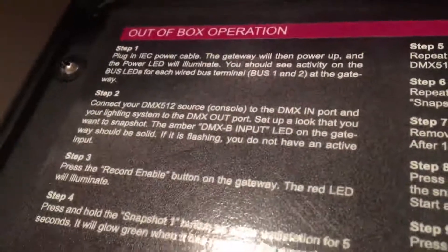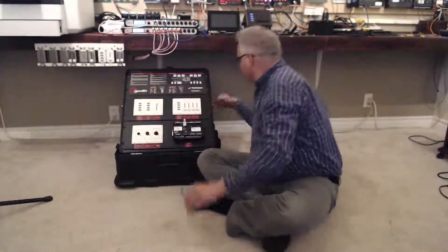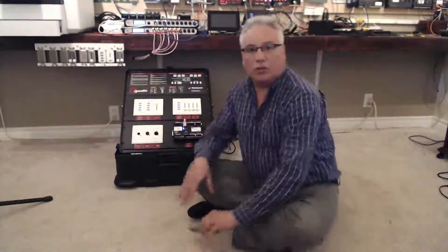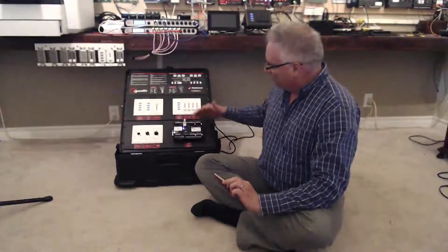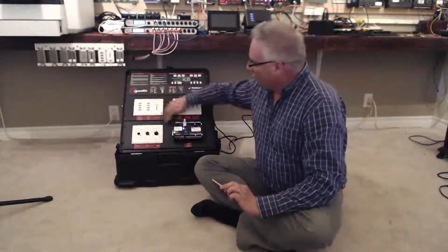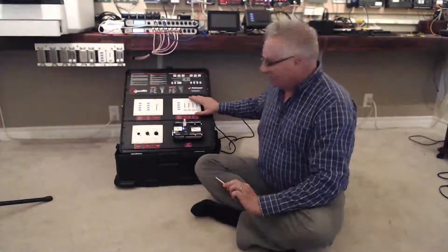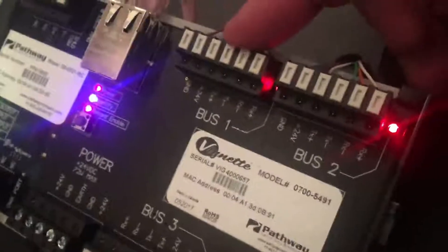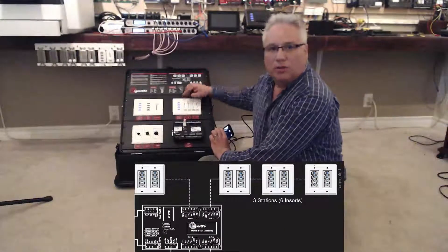It says right on the box: out-of-the-box operation. What you need to do is plug it in — grab the power cord from the back, plug that in, and the lights on the gateway start to blink. It's set up with two wall stations: we'll call this one the north one and this one the south one. They are connected on bus number one and bus number two.